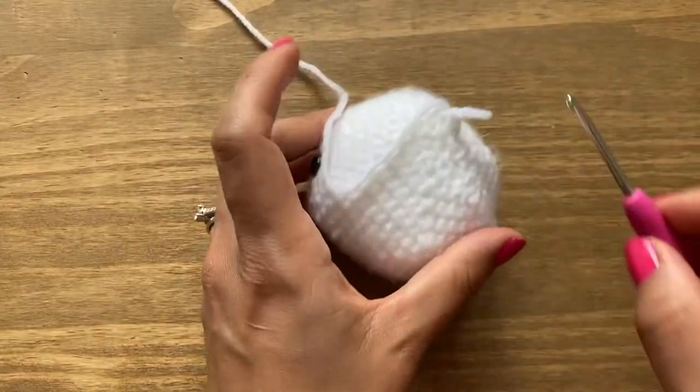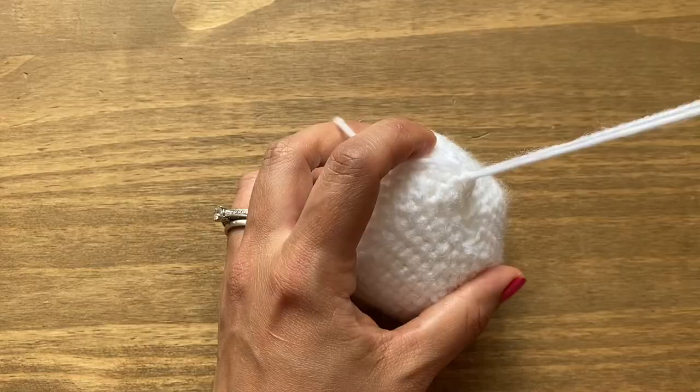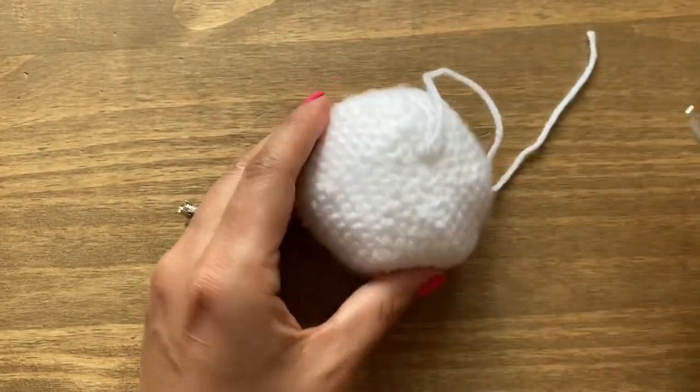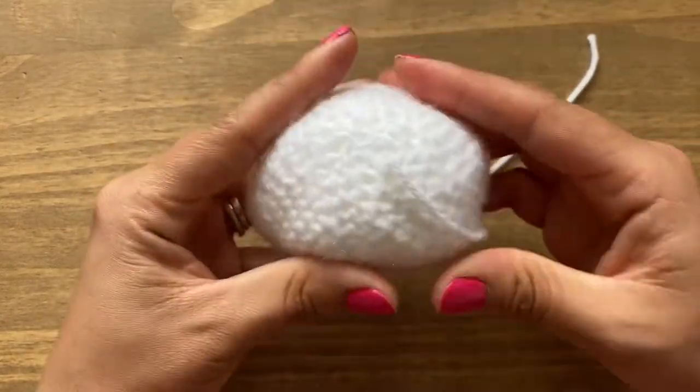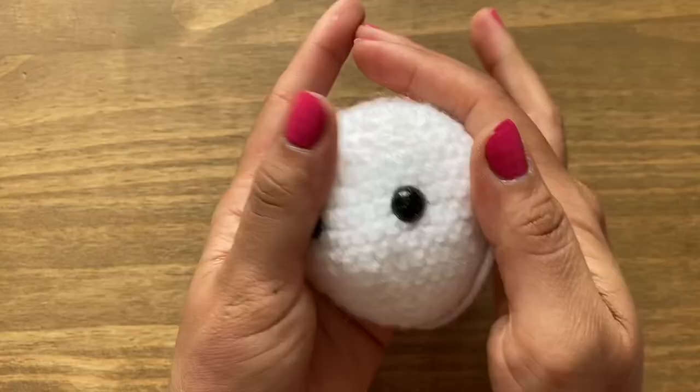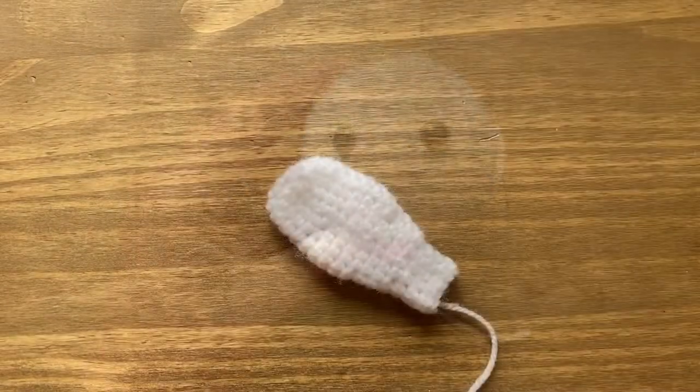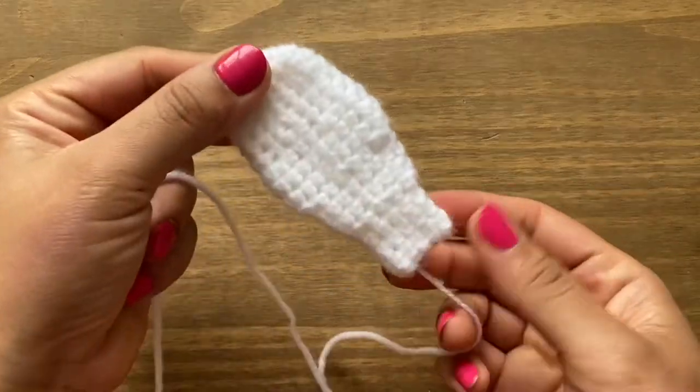Snip the yarn, leaving a long tail because we'll be stitching this head onto the lovey blanket section. Pull to secure in place and plump the ball out so it's even all around. That completes the head of the bunny.